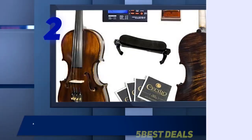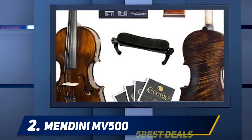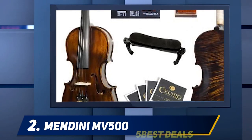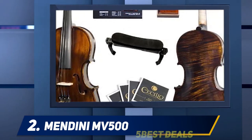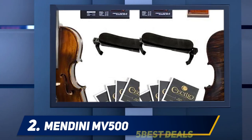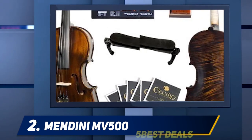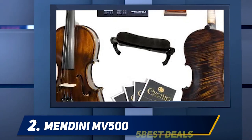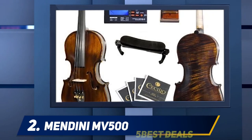Coming in at number 2: the Mandini MV500. The Mandini MV500 is a high-quality beginner violin with a solid hand-carved one-piece maple back, maple neck, maple sides and a solid hand-carved spruce top with a varnish finish. It features an ebony fingerboard, pegs and tailpiece with four fine tuners. This model is one of the most impressive student violins in terms of appearance, and it rivals the looks of more advanced string instruments.